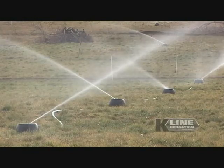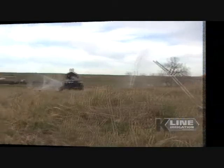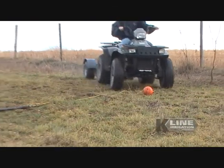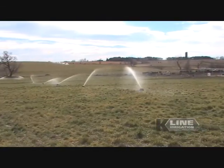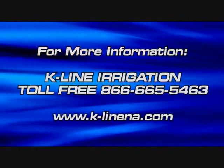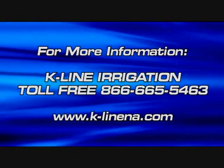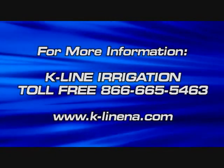It's easy to see how any pasture, grassland, or field can benefit from an easy-to-use and durable K-Line irrigation system. Your K-Line dealer will take the time and listen to your needs and customize a specific irrigation plan that fits your operation. If saving time and money are priorities for you, a K-Line irrigation system is the right choice. Contact K-Line by phone or visit the website to locate a dealer near you.